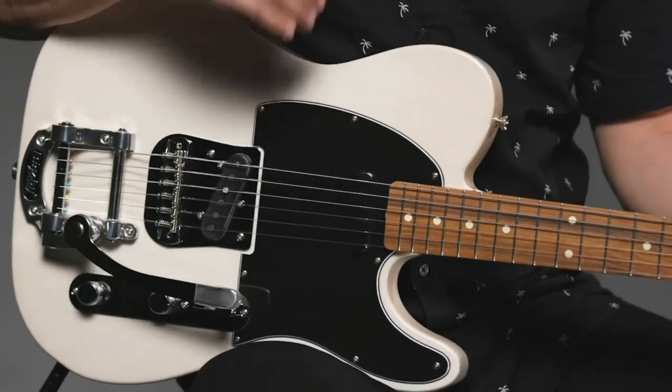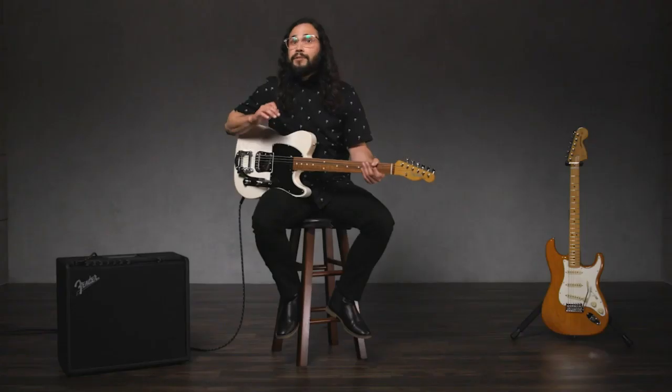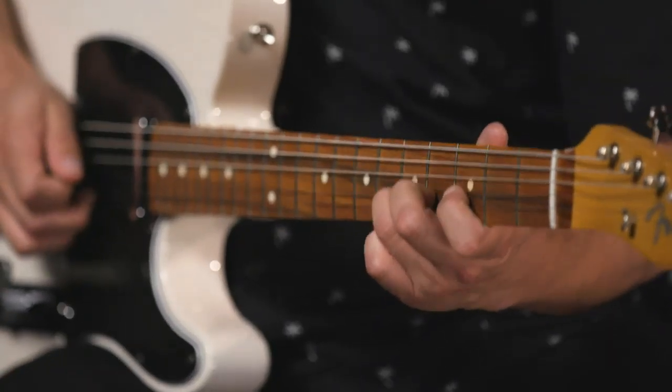I'm Ozzy Carmona, Fender Play instructor and touring musician. Chances are you've probably seen a guitar with a whammy bar on it, but you might not know exactly how it works or what to do with it. There are lots of different types of whammy bars available, but today I'm going to use this one to show you some fun techniques. The technical term for a whammy bar is a vibrato system.